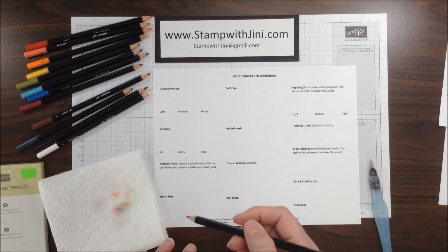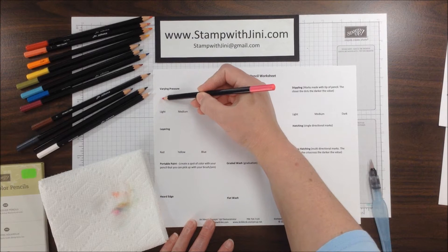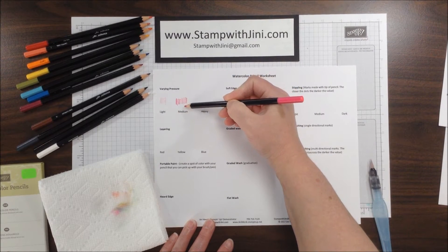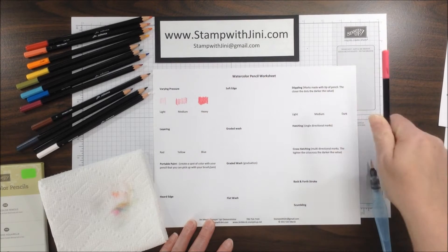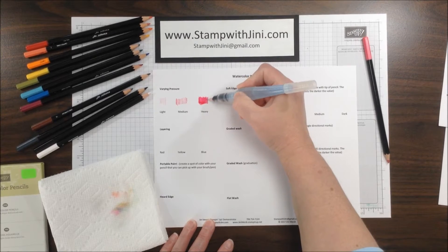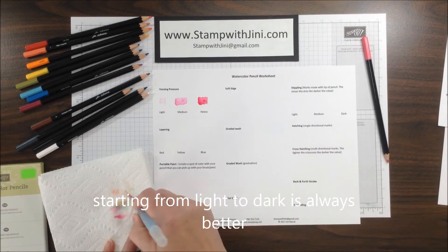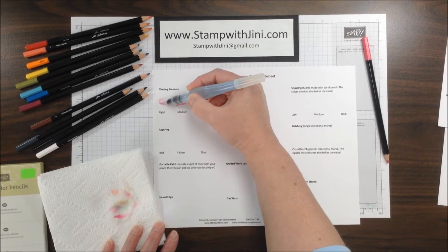I'm going to use Melon Mambo for this first one, and I wanted to show you the varying pressure. I'm going to start lightly — that's just really light strokes with some space in between. And then medium, which is going to be a little heavier and closer together. And then heavy is going to be burnished, which means it's solid color and you're not going to see the paper through it. I'm going to take my aqua painter and blend the color so you can see. I'm cleaning off the aqua painter in between so I'm not transferring color. There's my heavy and my medium.